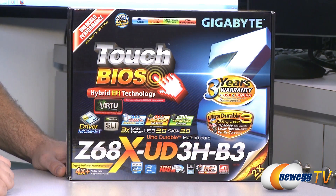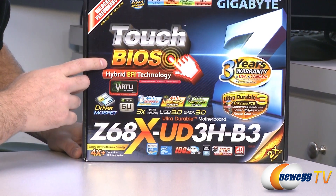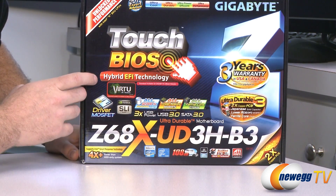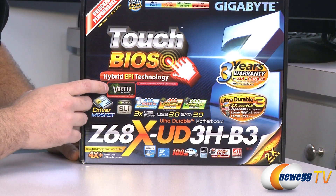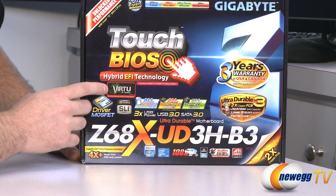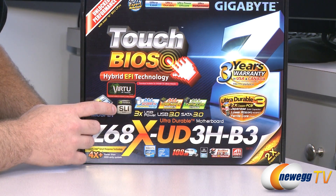First, let's take a look at the outside of the box and just a few of the icons and other items on here. We have a Touch BIOS — it's a hybrid EFI technology, so you can use the mouse in the BIOS if you use the EFI version. Also, thanks to the Z68 chipset and the video out ports on the back of the motherboard, you can actually use the iGPU in your Sandy Bridge CPU. You can use the Virtu technology made by LucidLogix to enable use of both the iGPU and a discrete GPU in tandem.